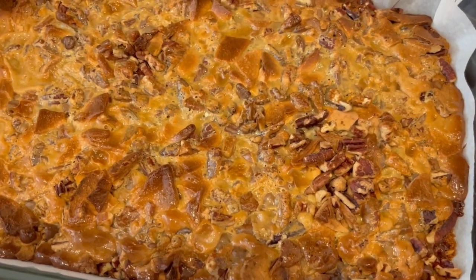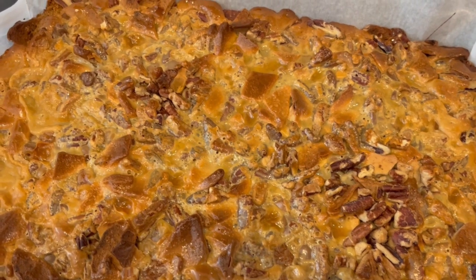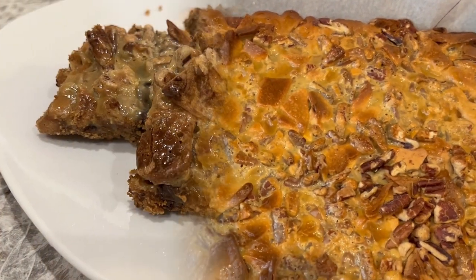Hi, my name is Andrea with Foodimentary Adventures in Food, and today I'm sharing a quick and easy recipe for Caramel Apple Magic Bars.